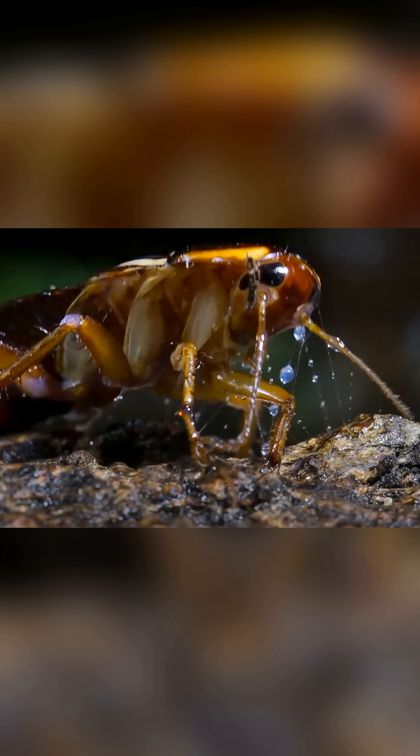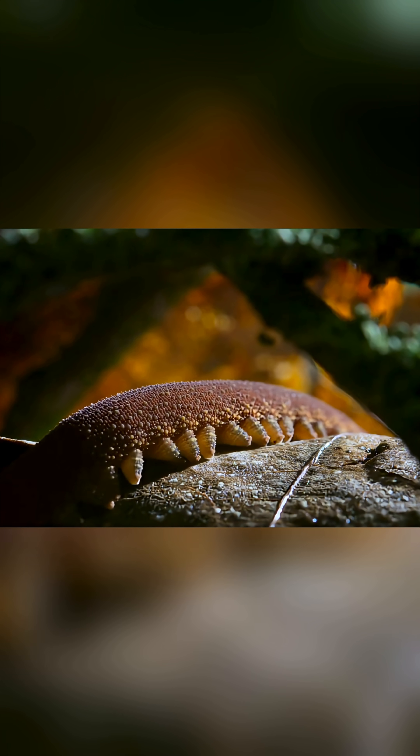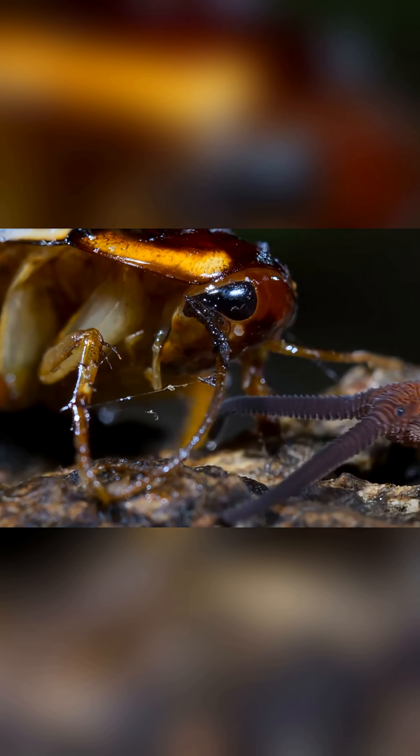Onychophora can't sprint or chase — they're simply not built for speed. But once a victim's legs are glued together, the hunt becomes much easier.